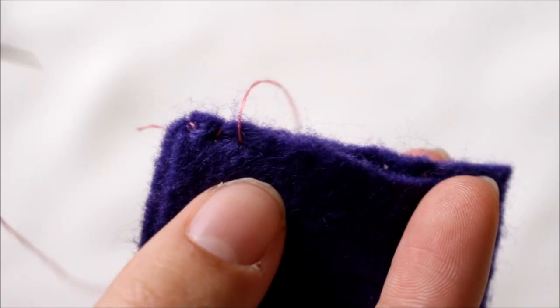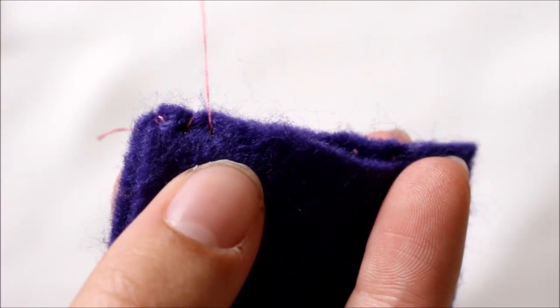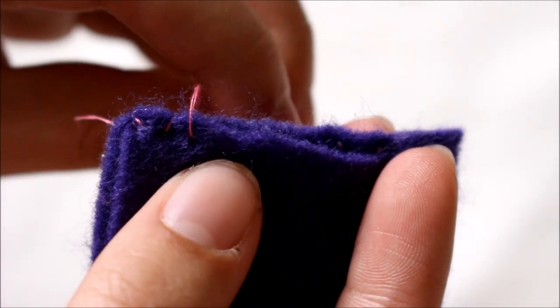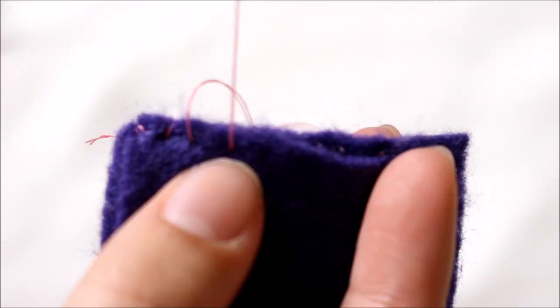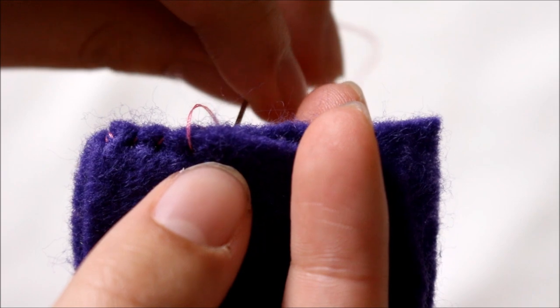Unlike a running stitch where you would put your needle down through the front side of the fabric, since I started from the back and I'm doing a whip stitch, I'm going to come up through the back side of the fabric. The trick with the whip stitch is you always want to come up through the same side, and you want to keep your stitches as even as possible, just like with any other stitch.